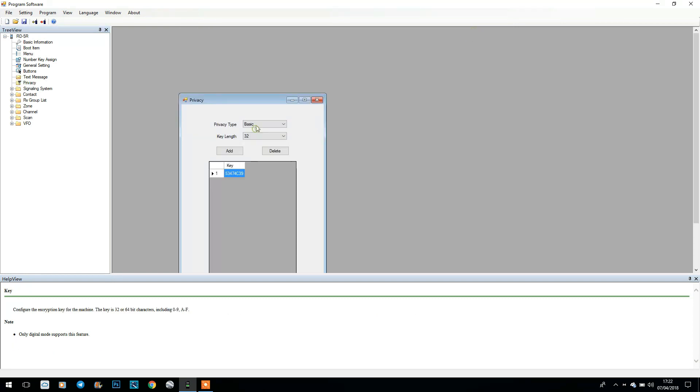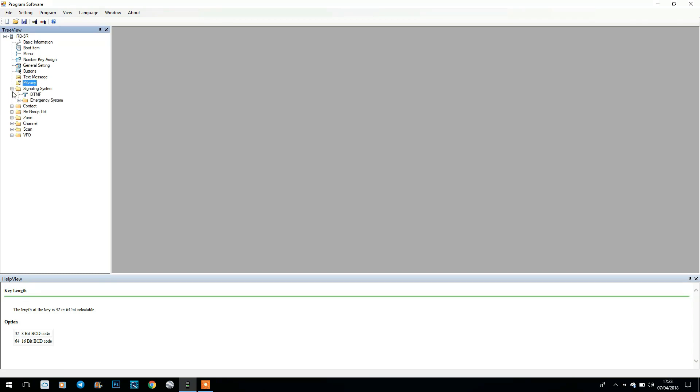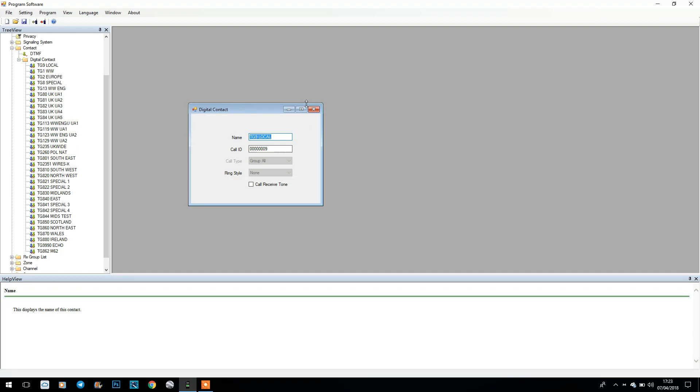We've got privacy settings with encryption — I haven't used it but it does work. Then we've got some of the other DMR settings: DTMF signals, and contacts — this is where it gets a little bit more tricky, but once you learn the ropes it's like programming any DMR radio. We've got our digital contacts — talk groups — and you can also add your own contacts. These are all available on Google, so the DMR talk groups for UK and European networks are all in here, very simple to program. You can see we've got talk group 9 local there.